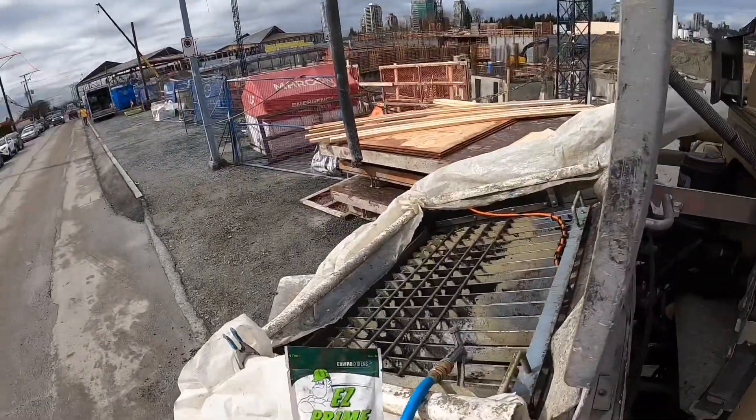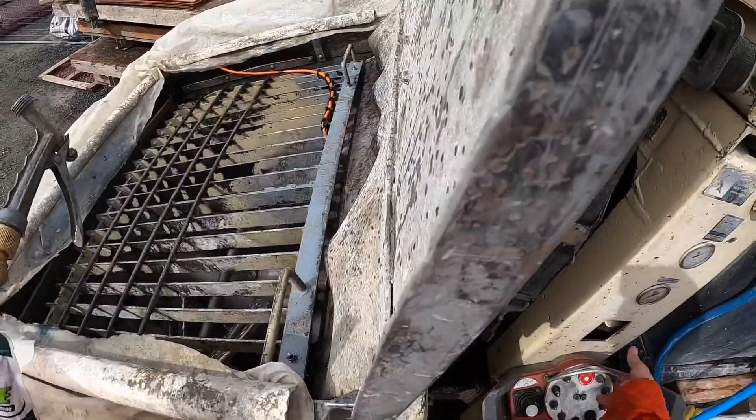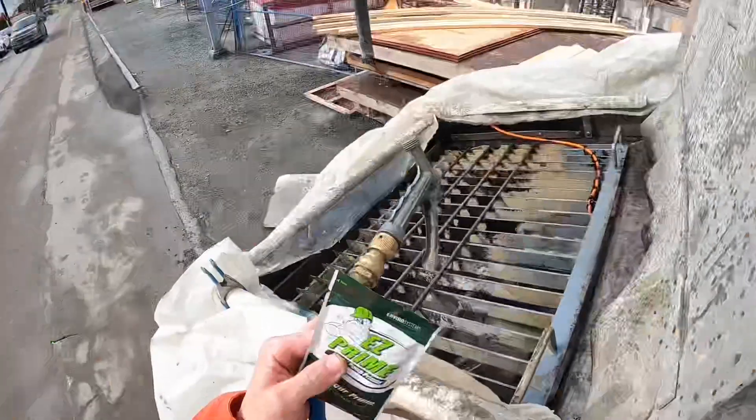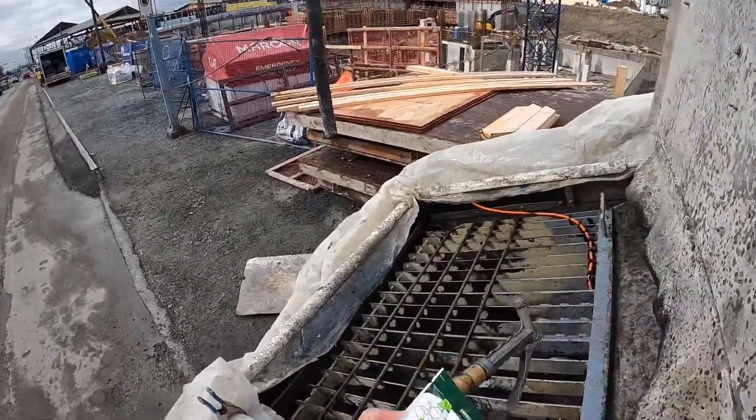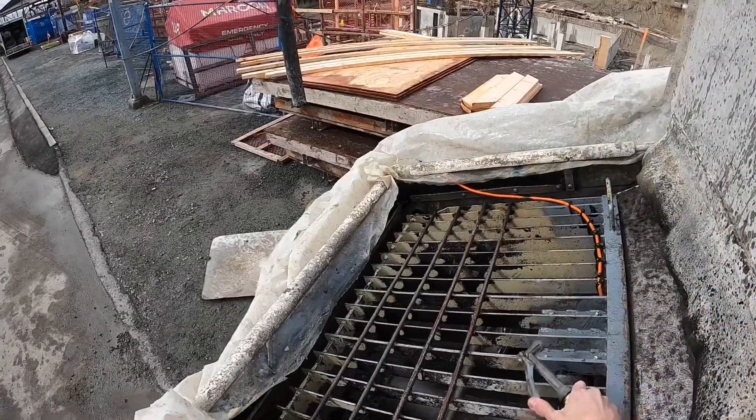We're not using this product yet. The first thing I'm going to do is put the pump in forward and let it stroke over probably five or six times while spraying water up into the cylinders. Here we go, step one.